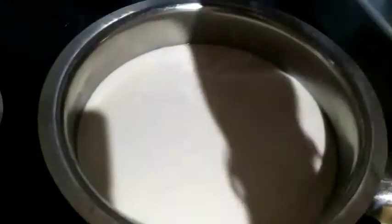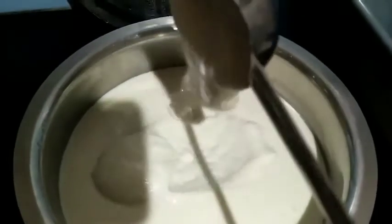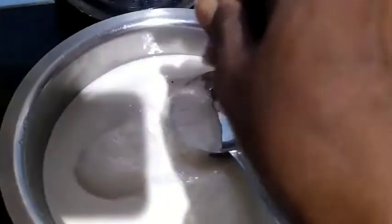Now I'm going to mix both the urad dal and rice together — you should mix it nicely. Only then will the idli come out very soft. Keep it overnight to ferment. You can see that in the morning it has fermented very nicely. The batter should be this consistency. Now I'm adding just a pinch of baking soda.